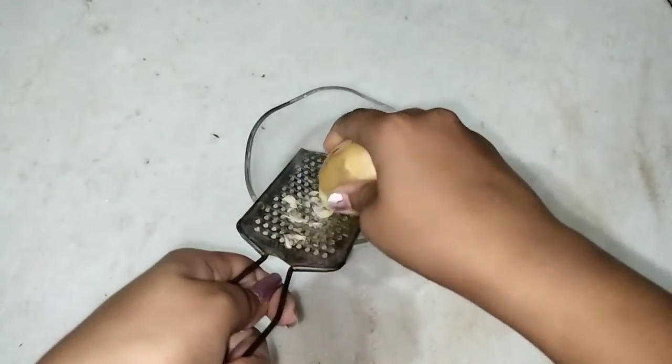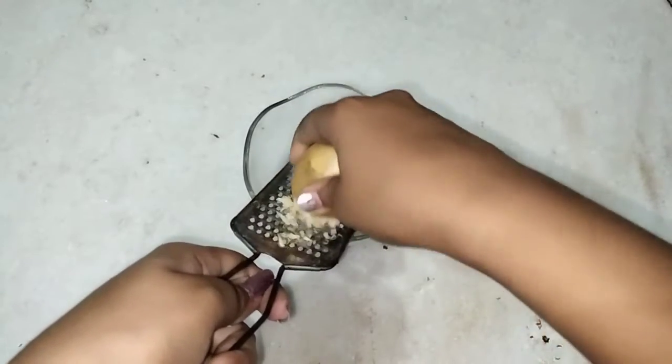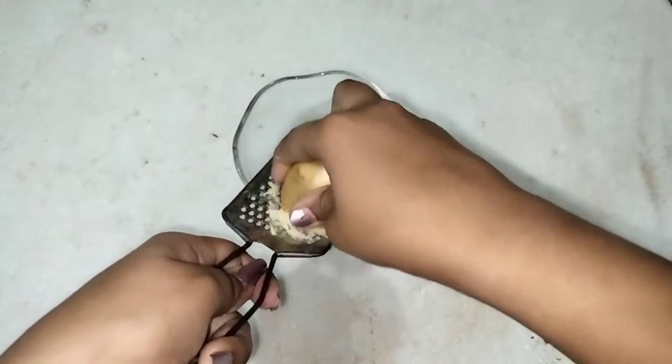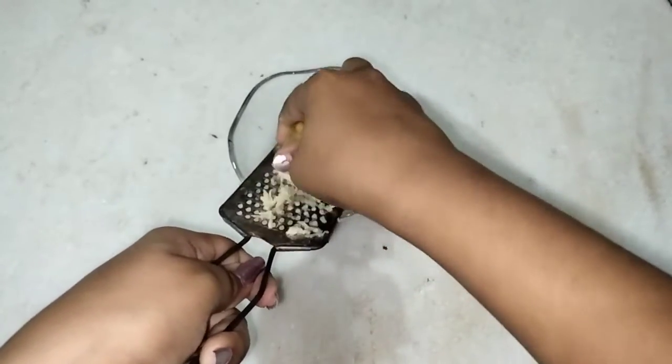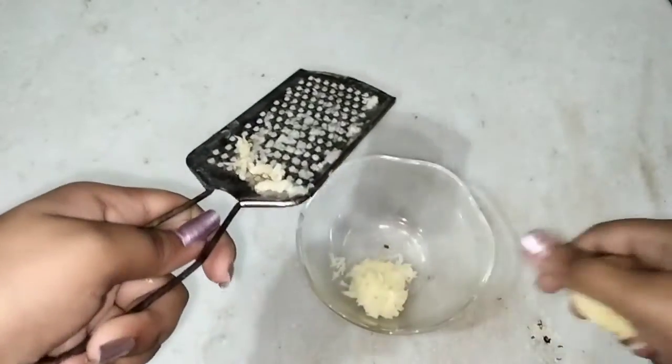You can peel off half of the potato and grate it. You can also use the grinder. I have used the grater here. You can also use mashed potato.